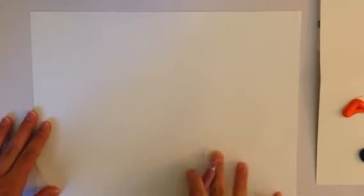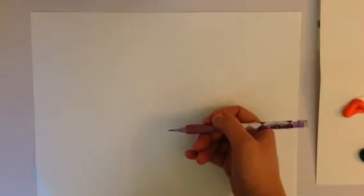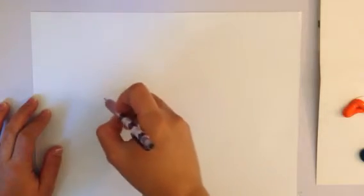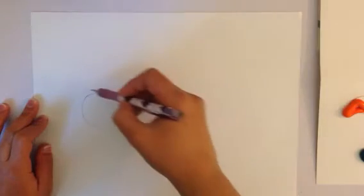Hello friends. First we're gonna start off with writing our name on the back, and then flip to the front. You're going to draw your flower in pencil first — make sure you draw it lightly so in case you make a mistake you can erase it. I think I'm gonna put the center of my flower here.